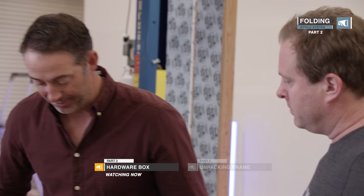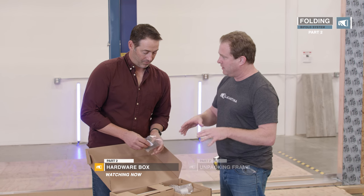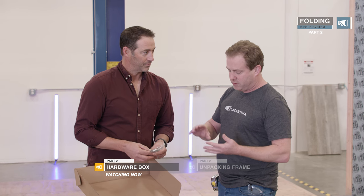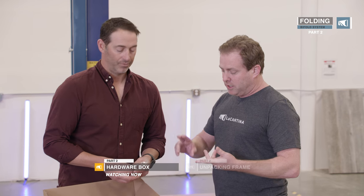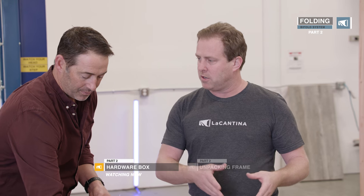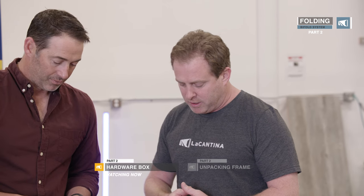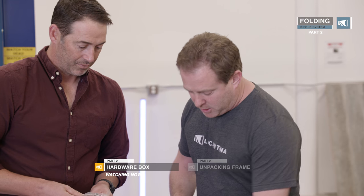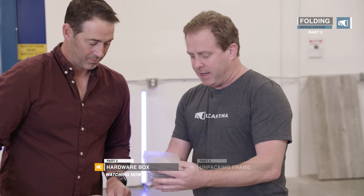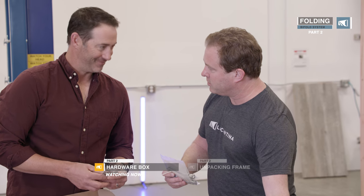This is your Bible. In your hardware box, you'll get everything you need for the installation as far as screws, magnets, your handle, and your lock. There's also a homeowner's manual in here, so it's important to put that aside for the homeowner when they need it to learn how to operate the door and who to call if there's a problem.